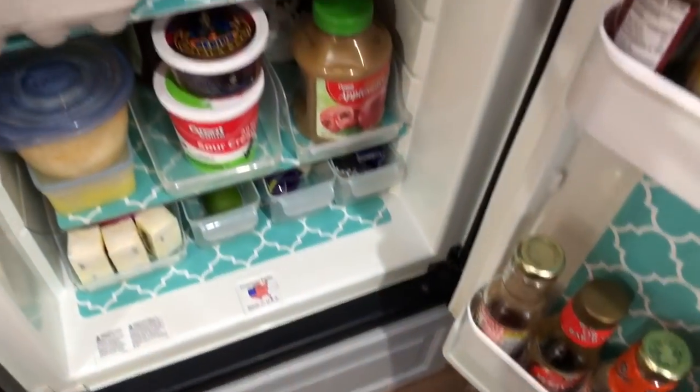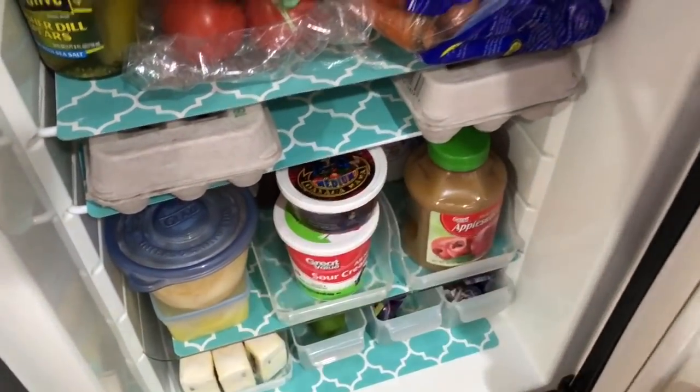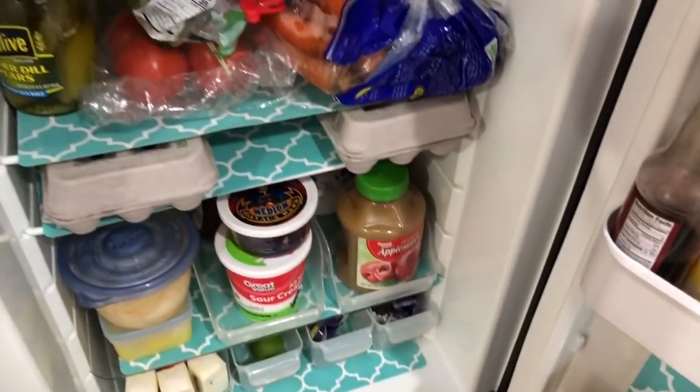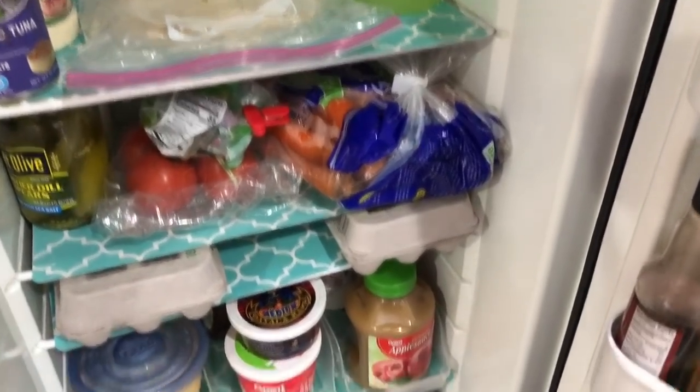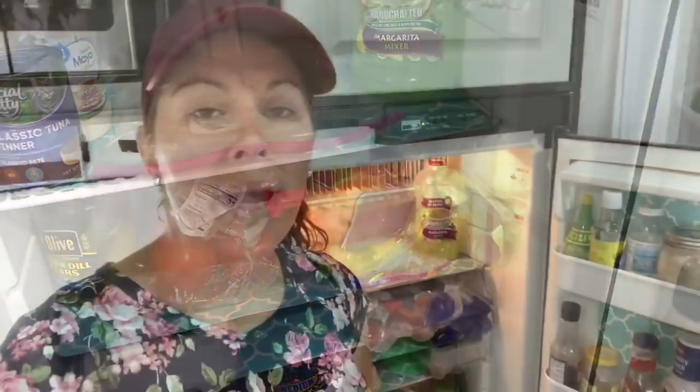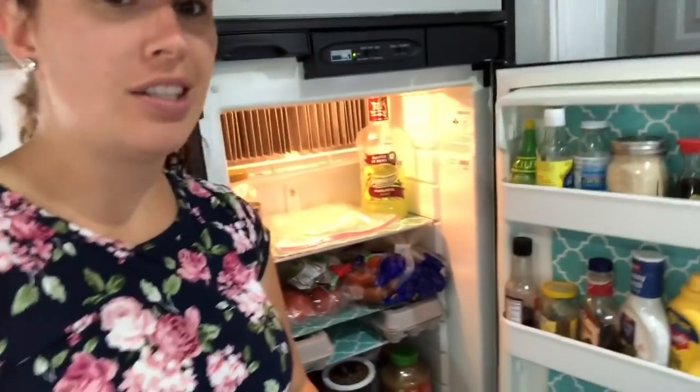The second item I want to show you are these placemats. These are just table placemats I got from the Dollar Tree. Some of them I've cut up to fit into better size spaces, but for the most part I've just left them the regular size and slid them in. This also works in a regular-size fridge. If anything does spill out of the drawers, it spills onto the placemat. It's easy to take the placemat out, rinse it off, and put it back in. And it makes it look fun in the fridge instead of plain white — adds a little pizzazz to your kitchen.